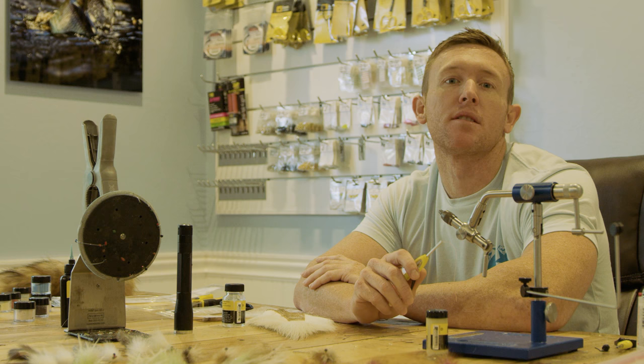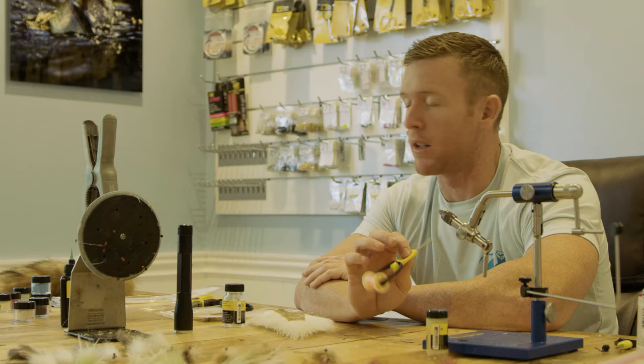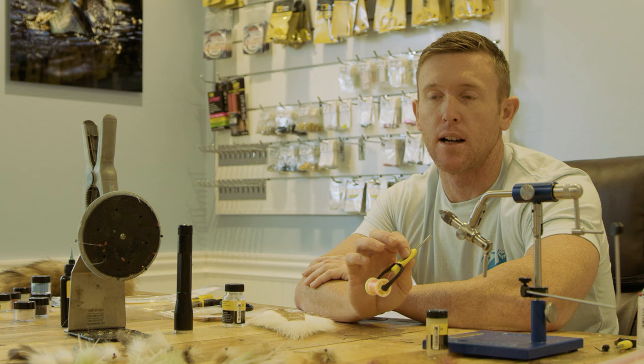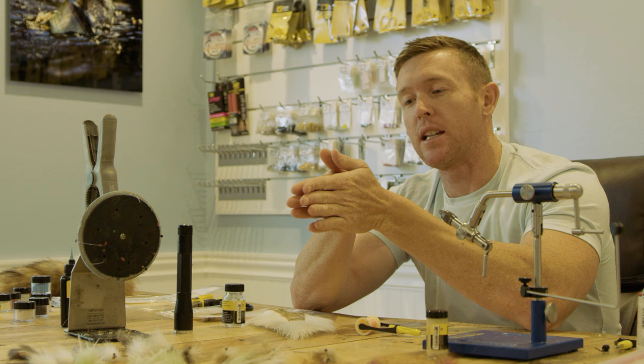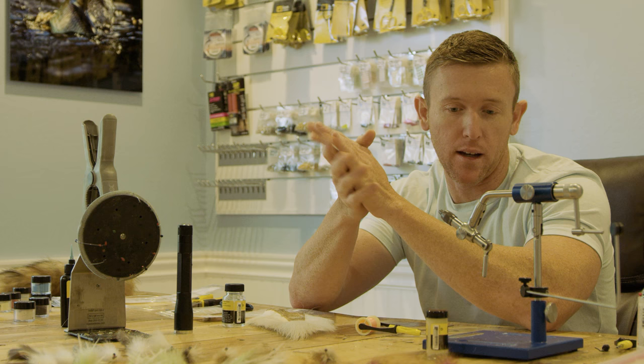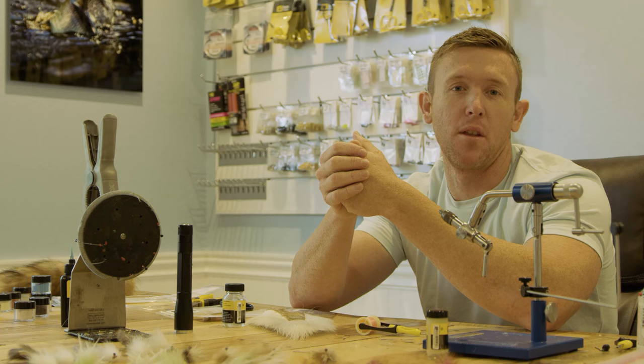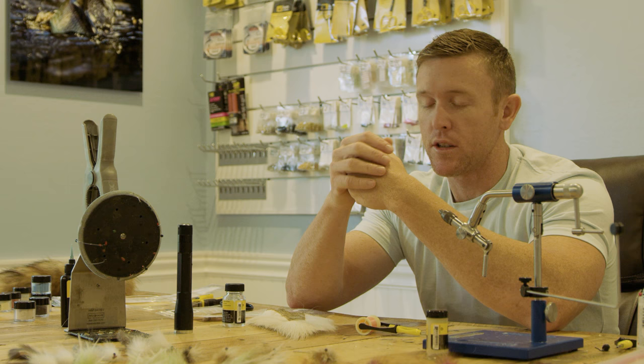Welcome to another 239 Flies installment. Today we are going to whip up one of my very favorites, the ND Deceiver. When I was first starting to tie flies, I could not get the hackles married together and on the hook shank to look worth a damn, so I just decided to give up and tie it with ostrich. Talking about the deceiver pattern, I dubbed it the ND Deceiver — never really thought it would be on a video.